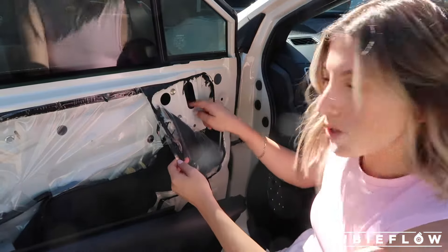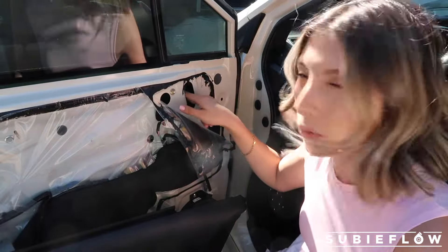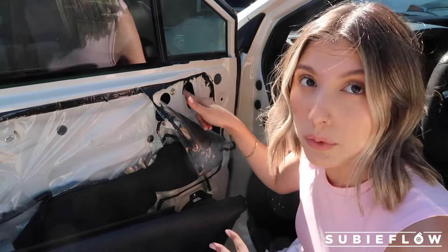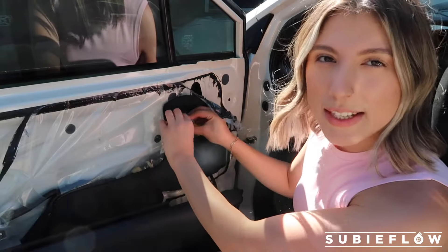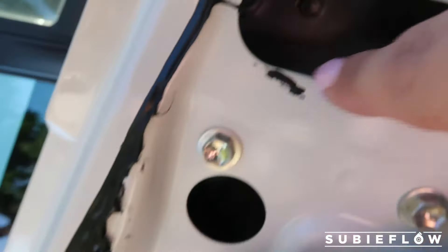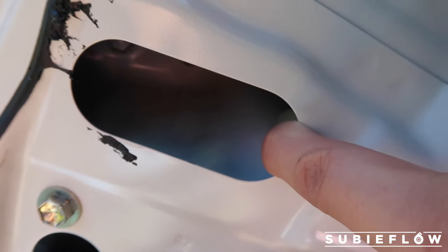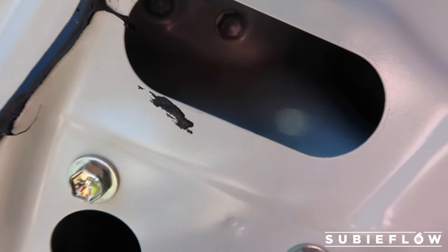Pull it back enough to expose this hole right here, because there are three bolts back there that are actually holding the mirror and those are the ones we need to remove. Before you do that, you do want to disconnect this right here — this is connected to your mirror. There are two bolts on this one and then there's one through this hole. Just be careful not to drop them because then you're not going to be able to recover them.